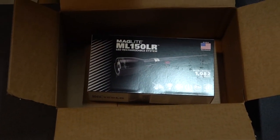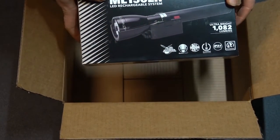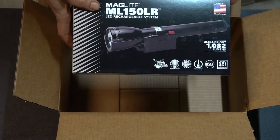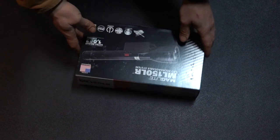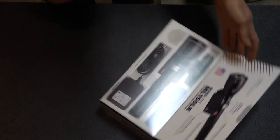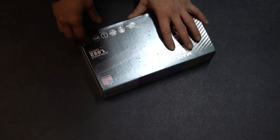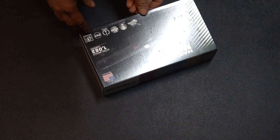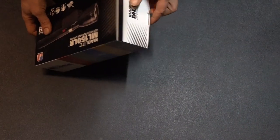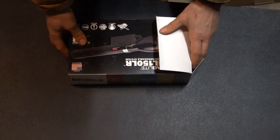What we've got here is a Maglite ML150LR. Let's go ahead and unbox it and see what we're looking at. It's got a cool box — flip it open, that is a cool box. It's supposed to have a lithium battery. Anyone interested can pull up the specs online, so I'll just get straight to looking at it.